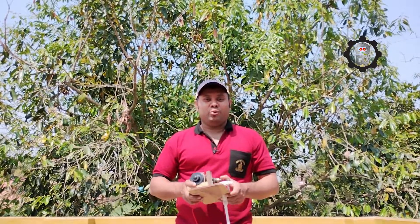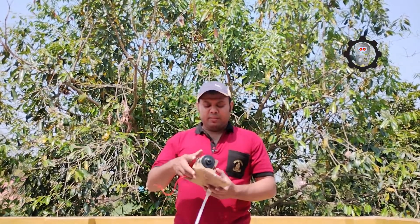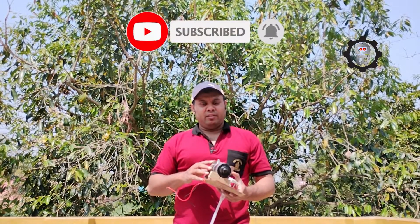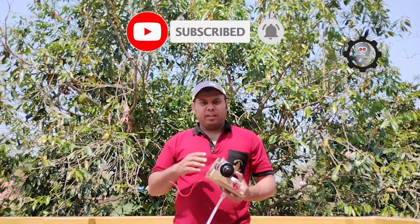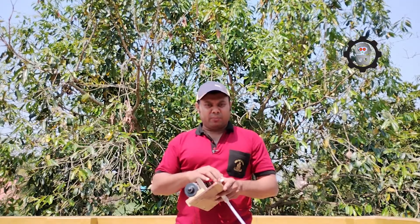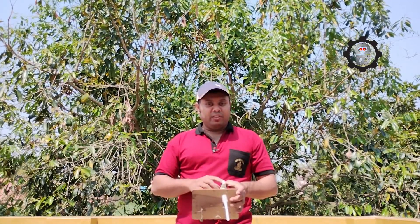Hello everyone, I am Chandra Chur and welcome to my channel Chandra Botics. Some days ago I made this wiper motor pump — the link will be in the description, you can go and see that one first. That project is very good, but its capacity is not that much, so today I will try to upgrade it and we will make it a double acting pump. Let's start.